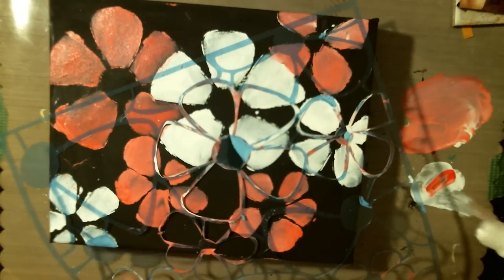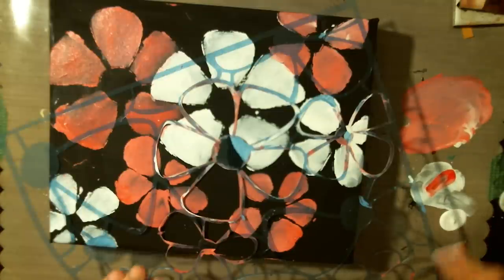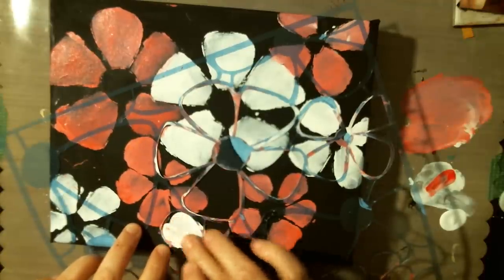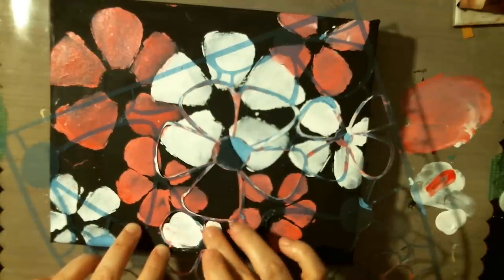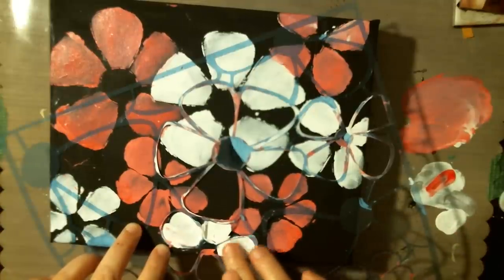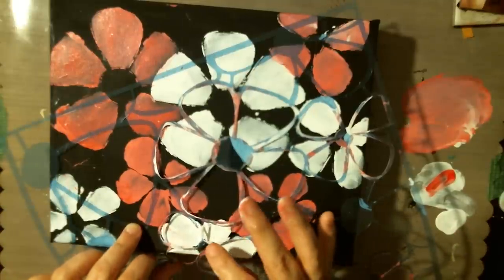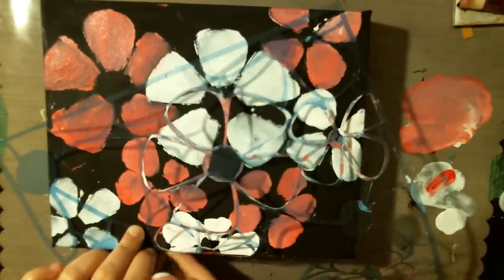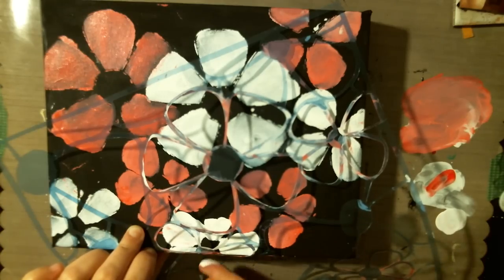Now I'm going to try to do a little bit more white. I'm just playing with it right now, adding some flowers. Being very careful so I don't go over the things that are there and covering them up — or if I do, I make it look at least half decent. I'm going to go around the corner here with this, and I'm going to do that with all the other ones that are on the edge.